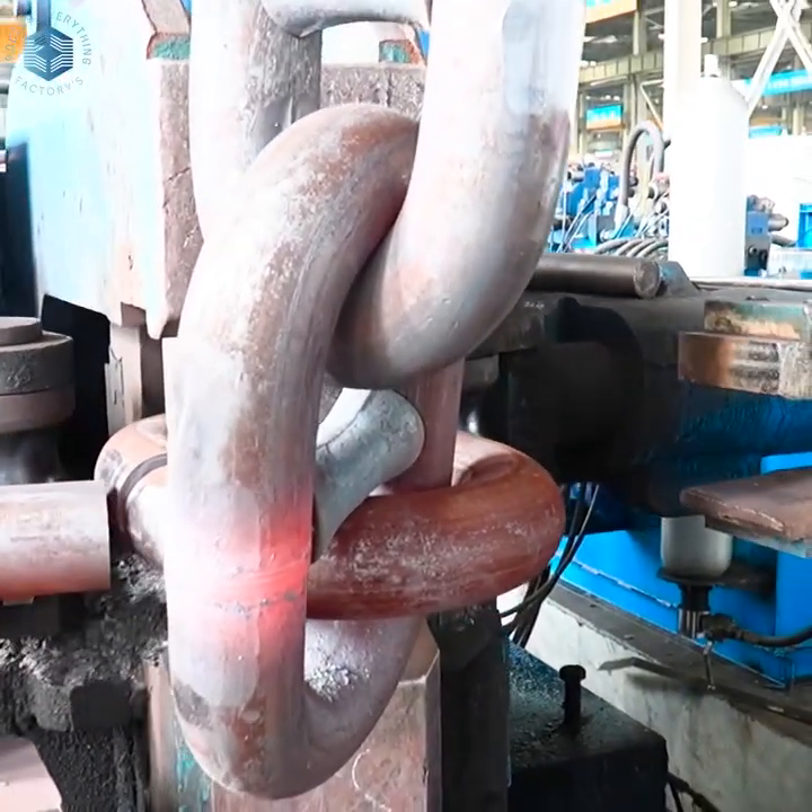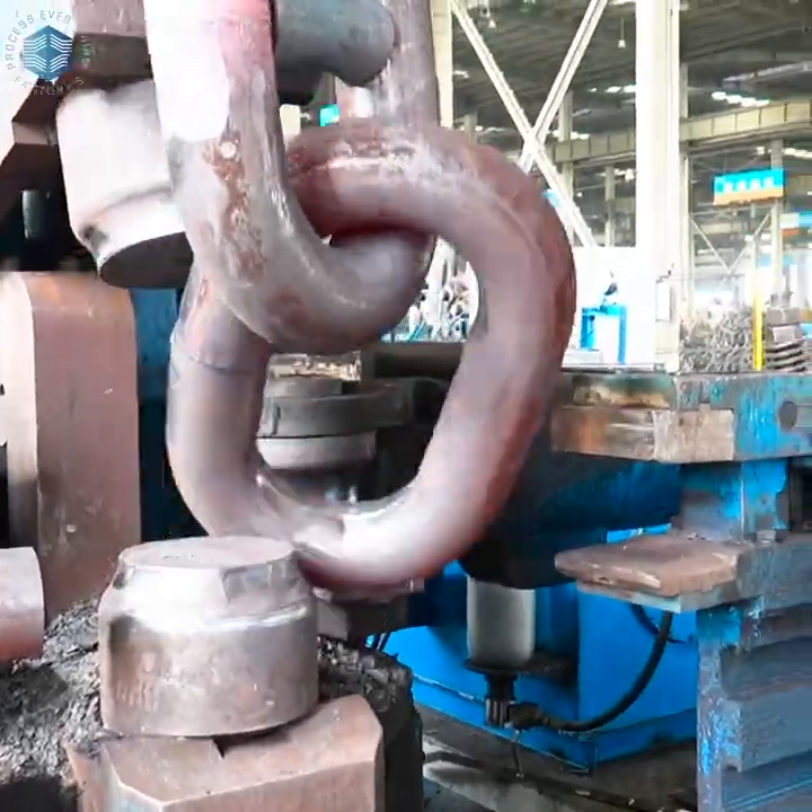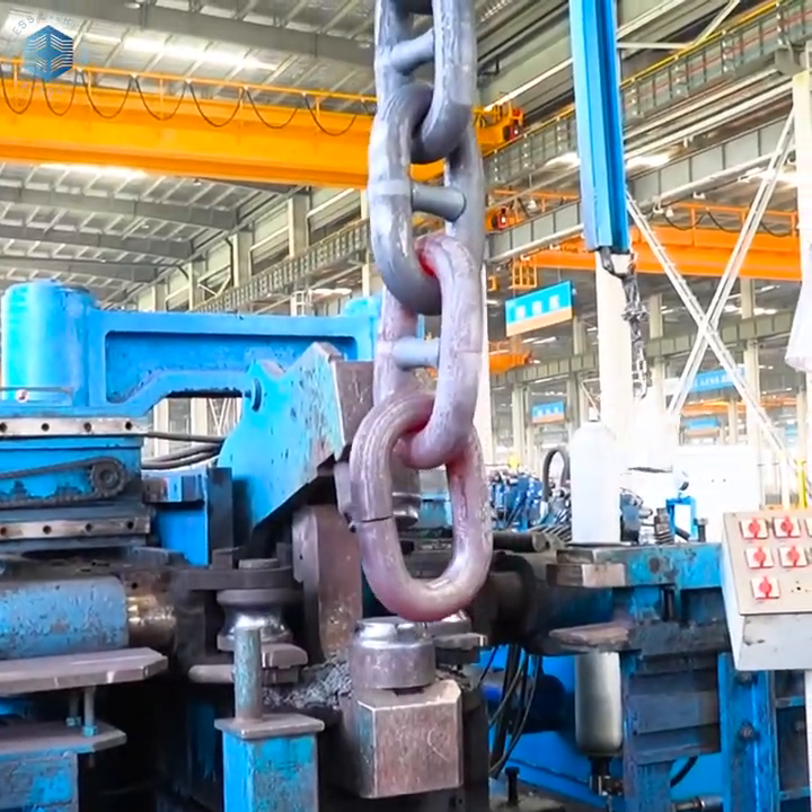Factories are ISO 17025 and class society certified, including bodies like ABS, DNV, and CCS.